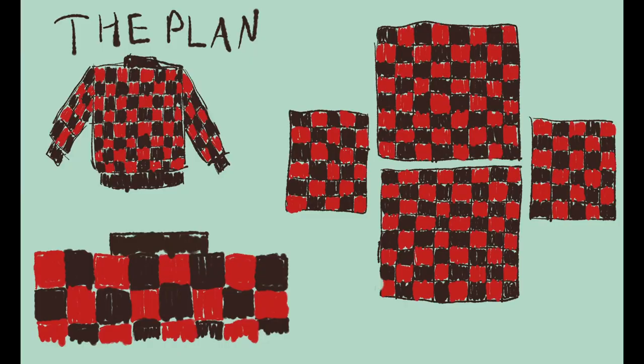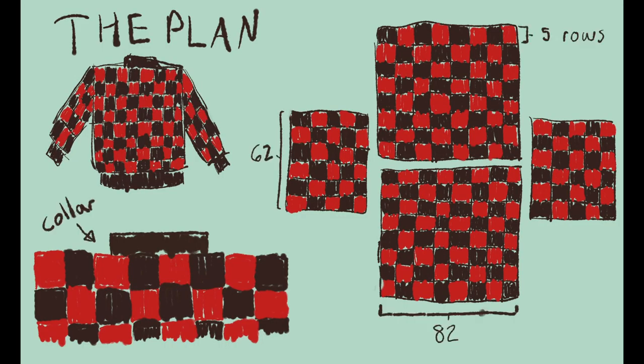Hello and welcome back to my YouTube channel. My name is Jesse and I just made a sweater. This is the process of me making my checkered sweater for the fall. I love the game of checkers and I'm feeling very nostalgic, so I thought why not make a sweater. My plan is 82 double crochets across the back and front, 62 double crochets across for the sleeves, and every row five rows long to make the perfect square.